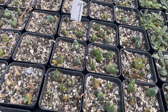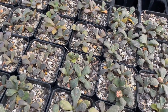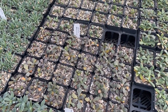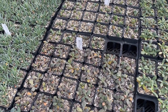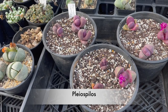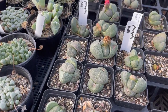Didymaotus — that's a great name! Mesems all have a very similar type of flower — like a daisy that's close down to the plant — and a lot of the flowers are quite frail. Now there's another really large one that looks like a giant lithop: split rock — pleiospilos. These are the pleiospilos, a very well known mesem, and this is the rare red version — pleiospilos nelii.